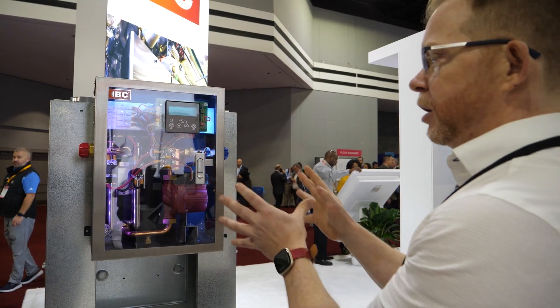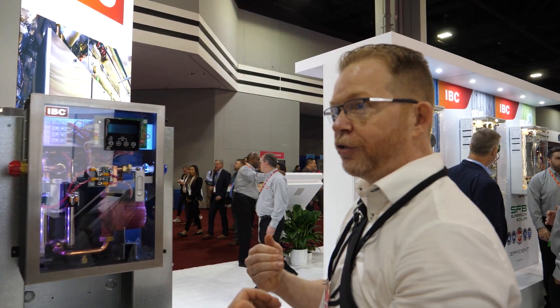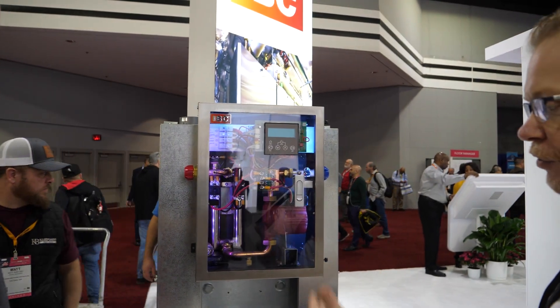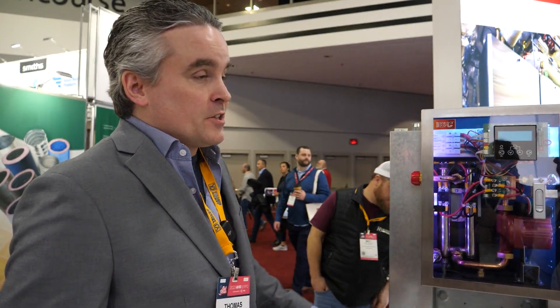Having had my hands on it, I feel this follows the ethos of what IBC does — you can look inside the unit, see all the components, and easily assess how they come out, which is sort of what's made IBC famous. I like that it's modulating; it gives you a lot of functionality. It's a really cool product. IBC is based in Burnaby, Vancouver, Canada.